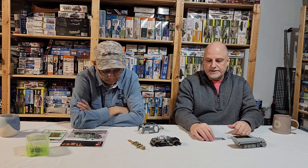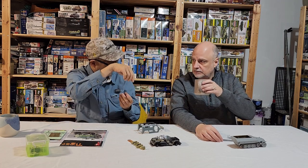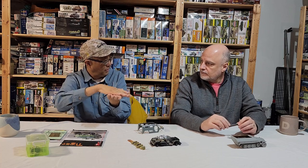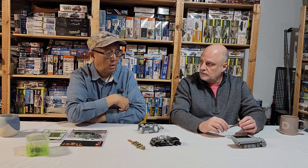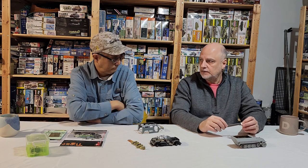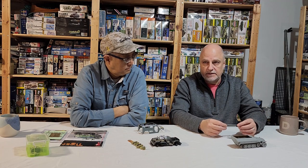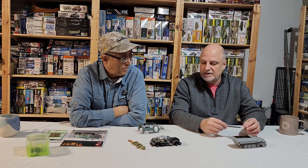I actually have an old bottle of Testors liquid glue and I throw chunks of 0.040 really thick styrene into it — a separate dedicated bottle of goop. It does dry out sometimes and you have to rejuvenate it with more liquid or more plastic, but it's great. This Dragon 251 is probably the third or fourth Dragon kit I've built, and this is the worst one — because of the running gear.